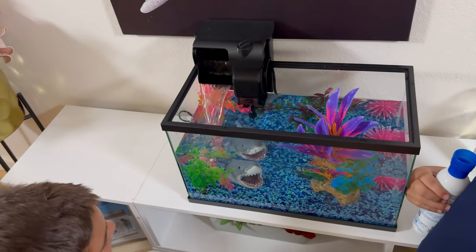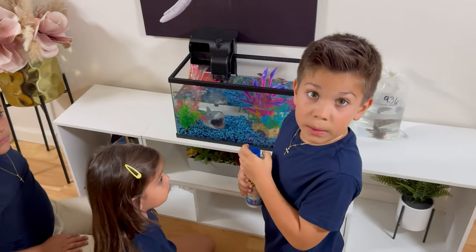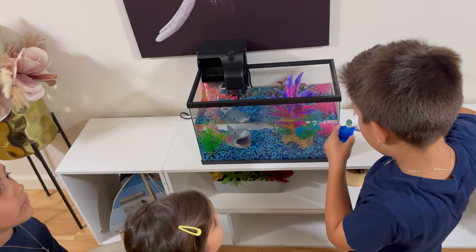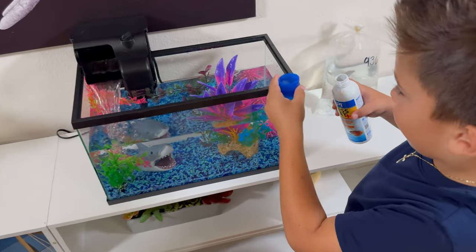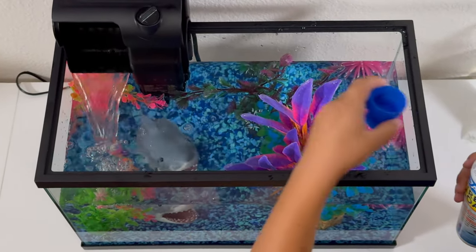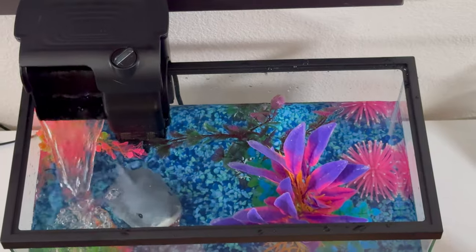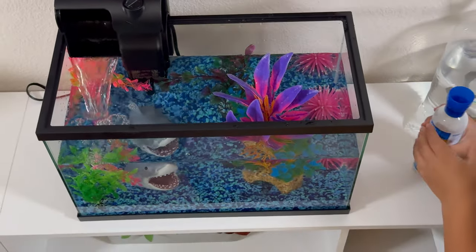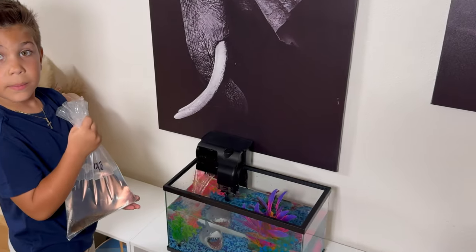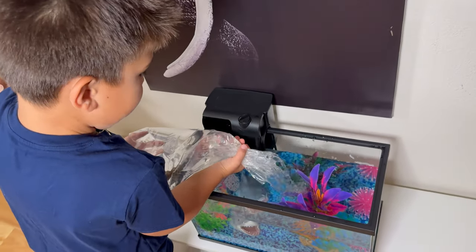No way! Now it's time to put the axolotl in the water. He's swimming!